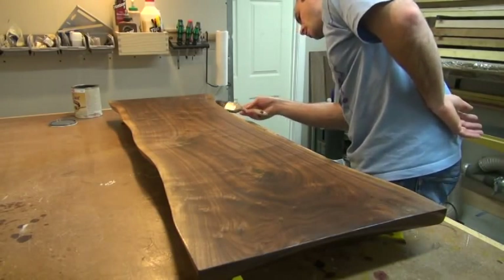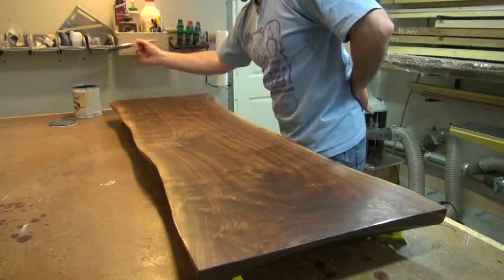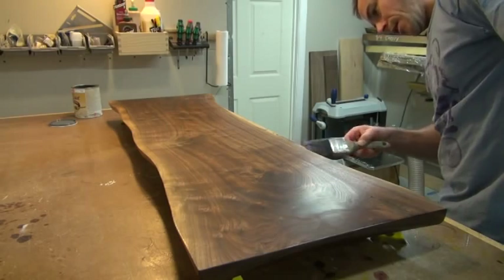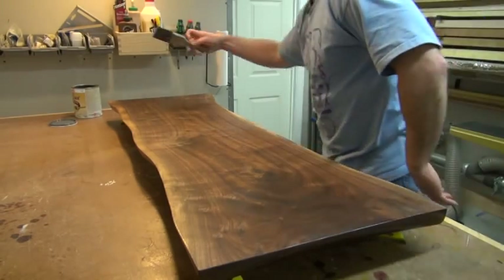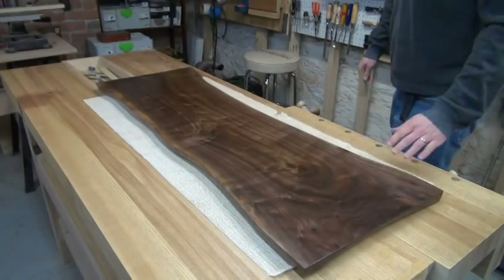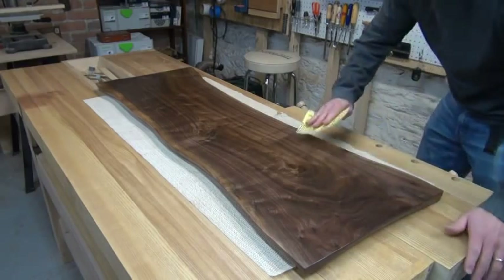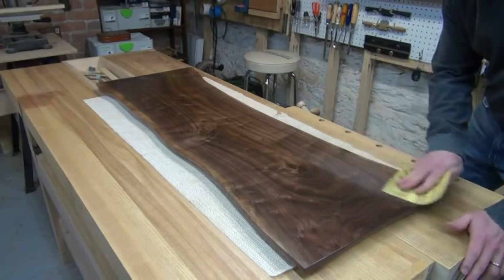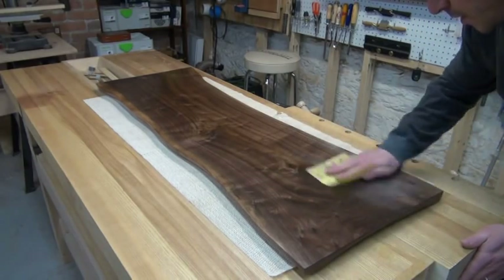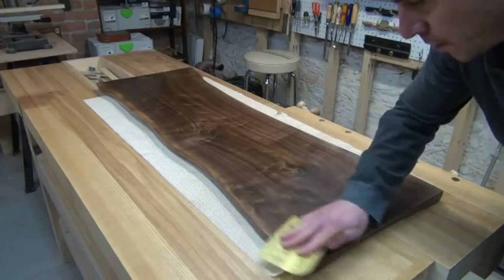I'm just using a brush to apply my seal coat. You could just as easily spray this, but it would take me longer to set up my spray gun and then clean it up than it will to just brush it out, because it's a reasonably small piece. The reason that using a brush instead of spraying really won't make much of a difference is that we'll be sanding this back anyway.